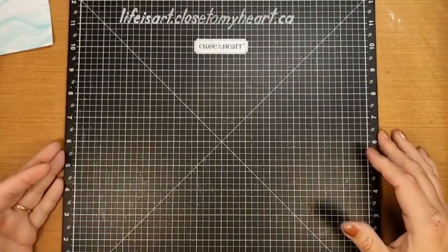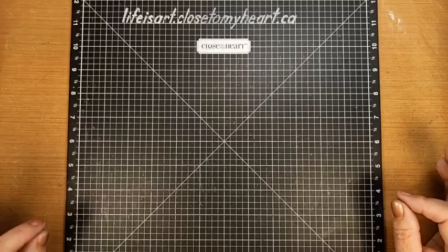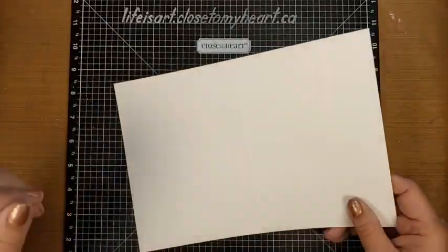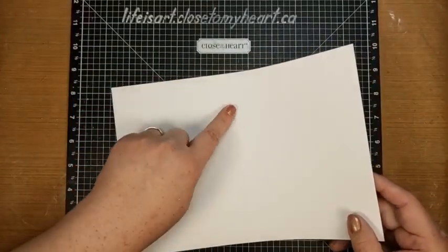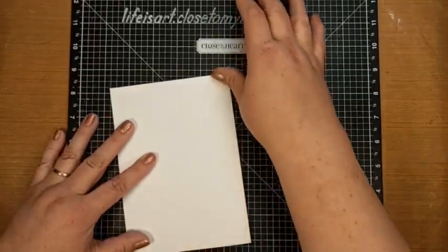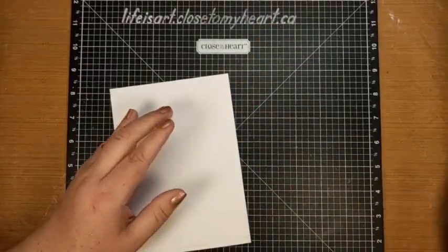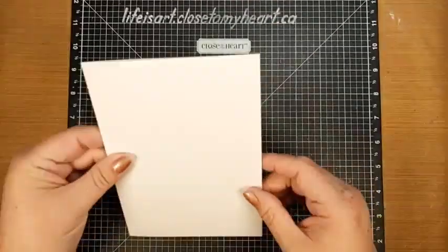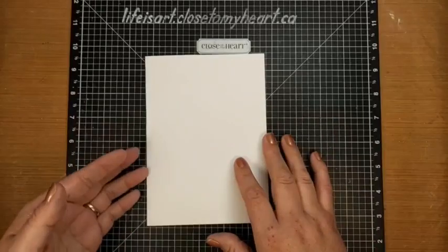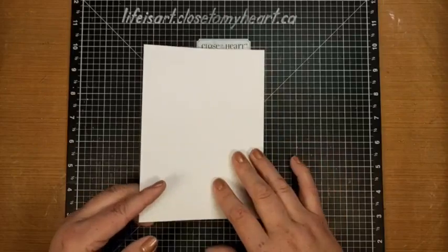I'm going to bring back in my versamat so we don't have to stare at the glare created by the lights. We're going to be creating a card today that is a little different size than normal - a five by seven card base. I'll fold it the same as every other card base, with the bump side to the inside, and just fold it down. I don't think I've made too many five by seven cards, so it's always a fun challenge.